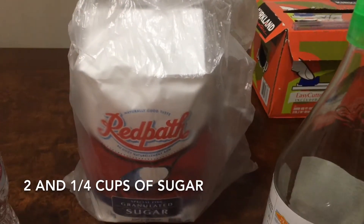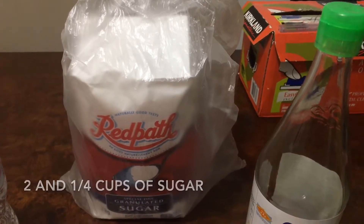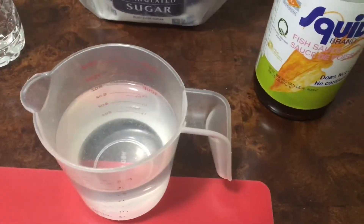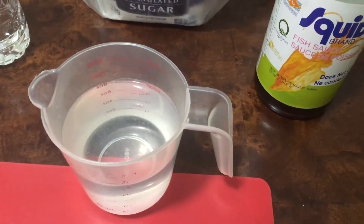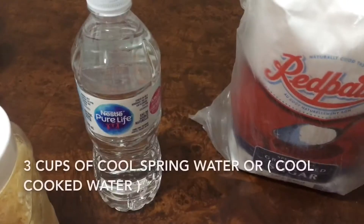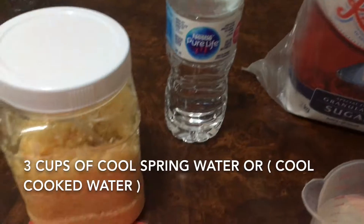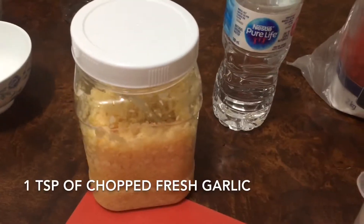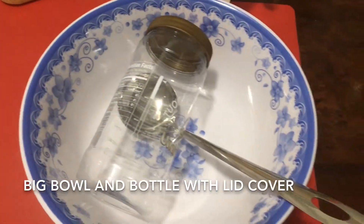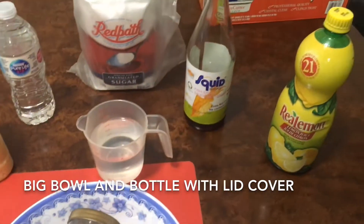Two and a quarter cups of sugar, one cup of boiling water, three cups of cool cooked water, and one teaspoon of fresh chopped garlic. You will also need a big bowl and a clean container with a lid cover.